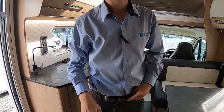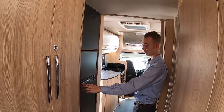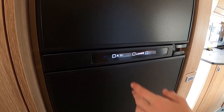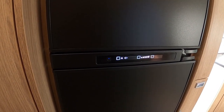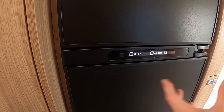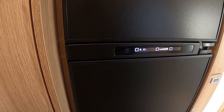Coming to the back of the vehicle, you've got your fridge. To operate it, press and hold the button on your Dometic fridge. There's an 'A' which stands for Automatic — if you leave it on Automatic and you remove the hook-up, it will switch over to gas if a gas bottle is open; if not, it will then switch to the 12-volt setting once the engine is started.